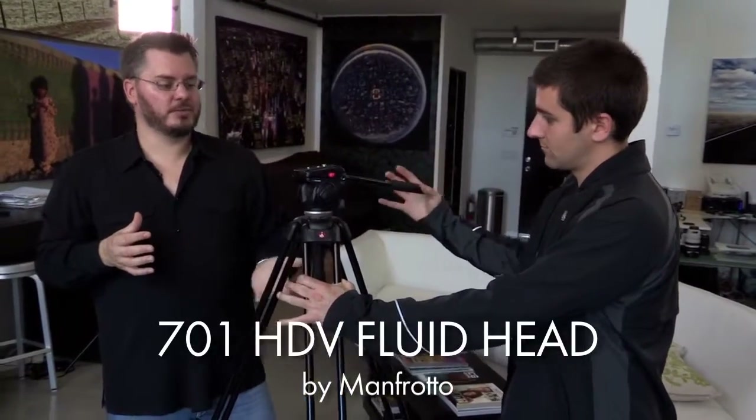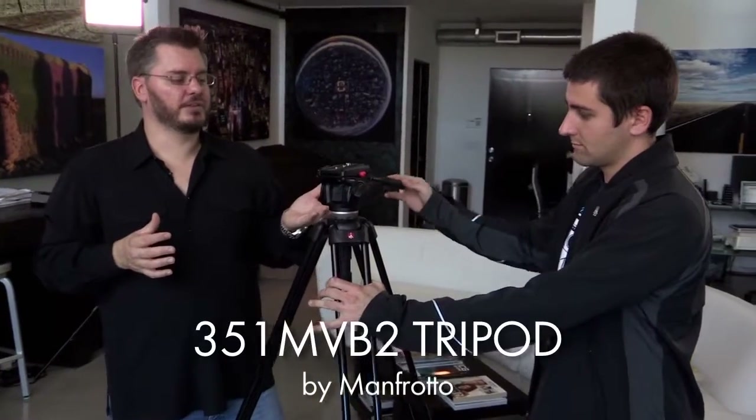One of the first pieces of kit you're going to want to make your video look more professional is a tripod or sticks. The reason is that shaky handheld video looks amateurish. The other reason being that locked off video that doesn't move is also amateurish. So you're going to want a good fluid head, which simply means you can pan left to right as well as tilt up and down in a very fluid manner.